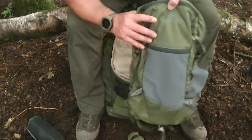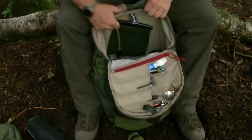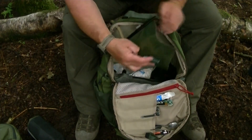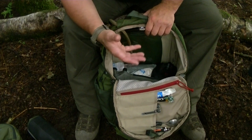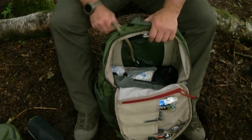I also have a water bladder — a relatively small one-litre bladder, not full but ready to be filled up if I come across a water source and need extra capacity. It's also easier to drink from on the move.